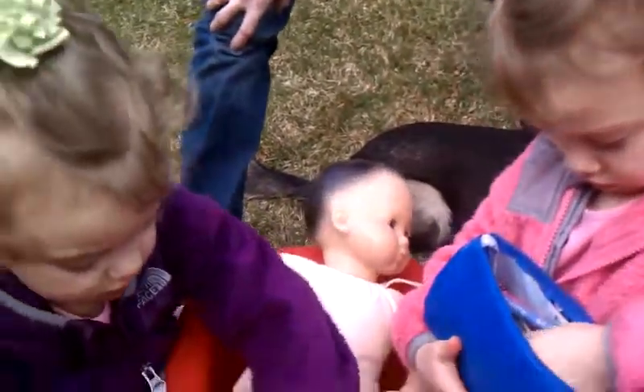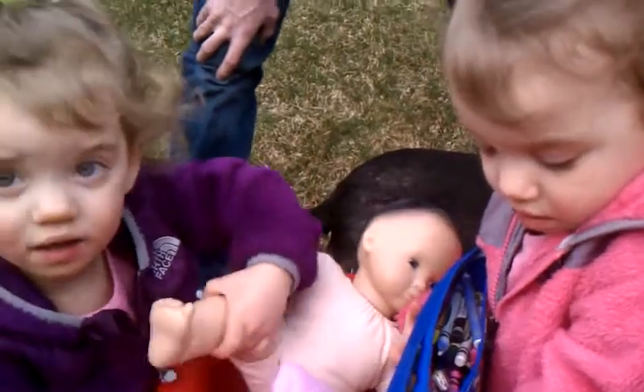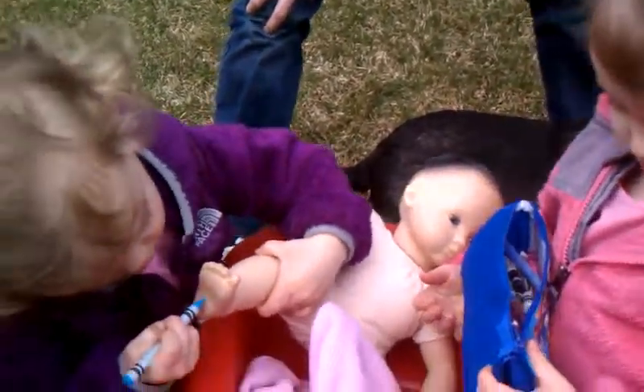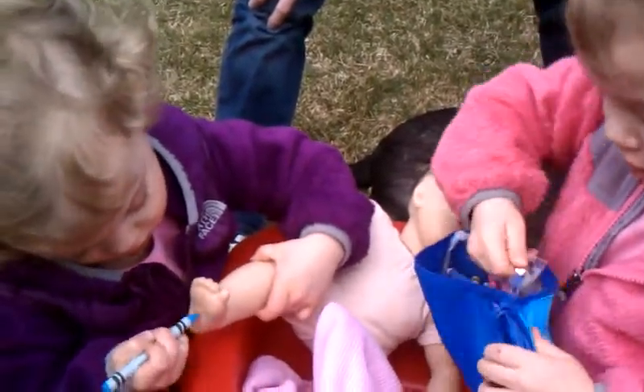No. What do you think Mommy's going to say when she saw you color on your baby? Yeah. She'll probably say, that baby's so beautiful now. I'll go with that.